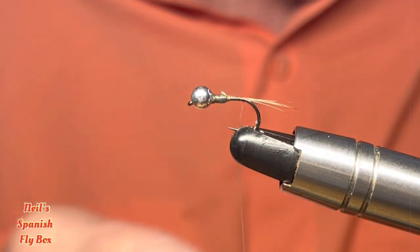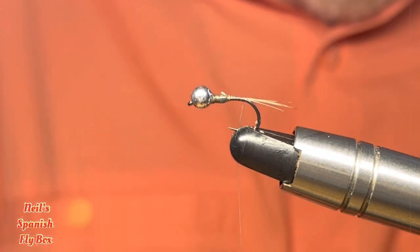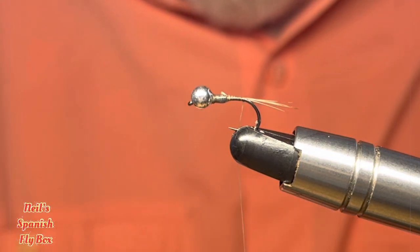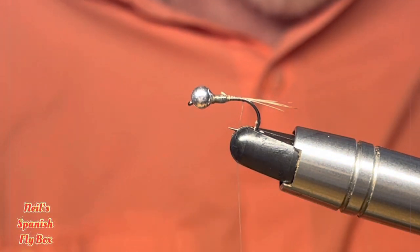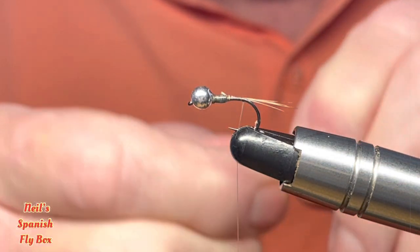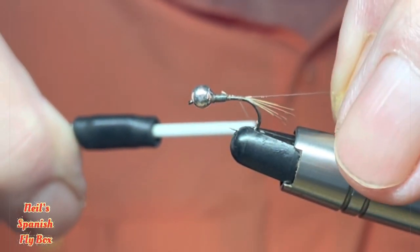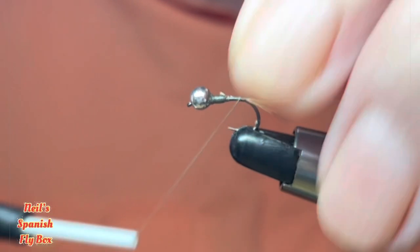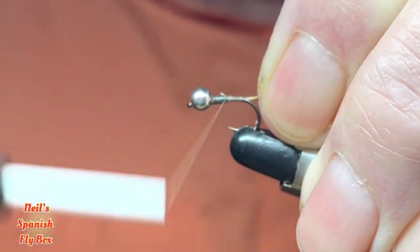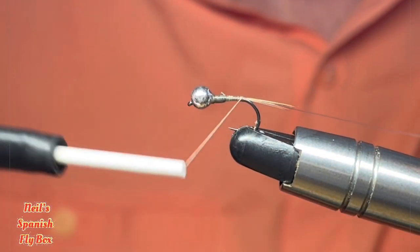Now we will be using a rib. But because it's UV, you don't need to have anything sparkly, so I'm going to use some monofilament — this happens to be Stren, the three pound test. I'll just wind that in, pull it to length, and wind that down.